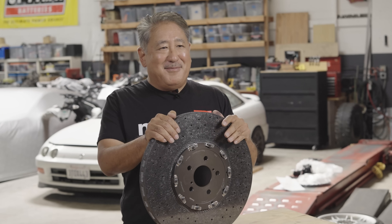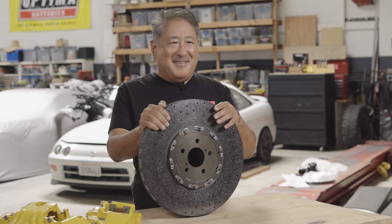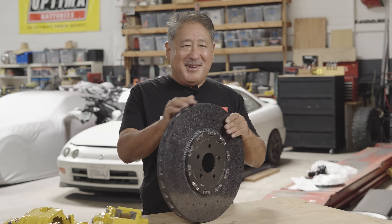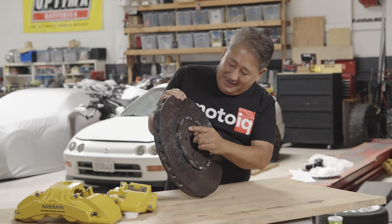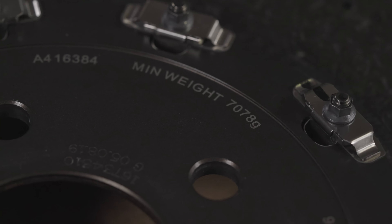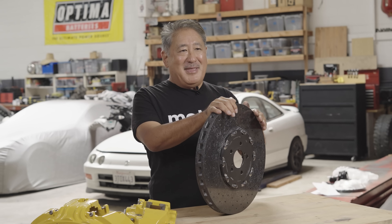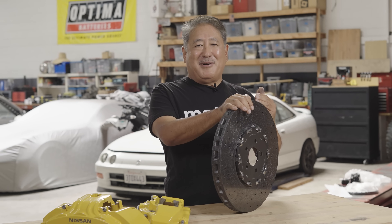One thing about CCM rotors is they don't wear out in the conventional sense. What happens is the carbon oxidizes and sublimates out of the rotor under hard use. So one of the ways you measure the rotor to determine its wear isn't its thickness — because these rotors don't get thinner as they wear, they get lighter. There's a minimum weight that's laser etched on each rotor, and when that minimum weight is exceeded, you need a new rotor. These rotors can be really expensive, but there's a company in Europe that can use an autoclave to put the carbon back into your used rotors for a fraction of the price of a new one.